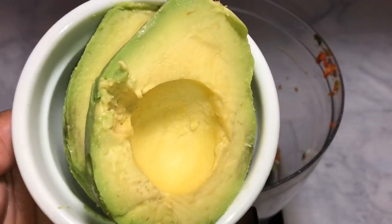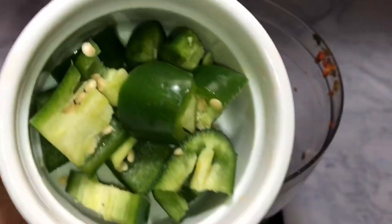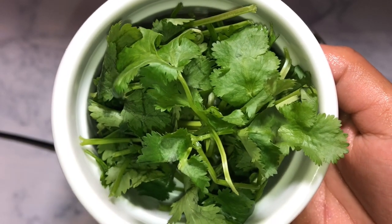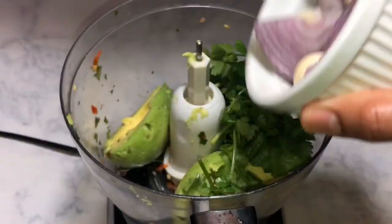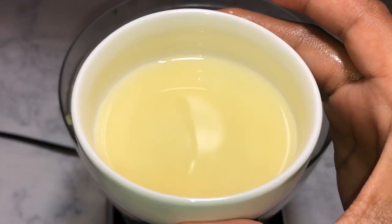We're not going to clean out the food processor — we're going to start making the guacamole. Here I have a ripe avocado, and I'm going to add in some jalapeños. I removed some of the seeds for less heat. I'm also going to add in some chopped cilantro, red onion, and two cloves of garlic, as well as some fresh lemon juice.